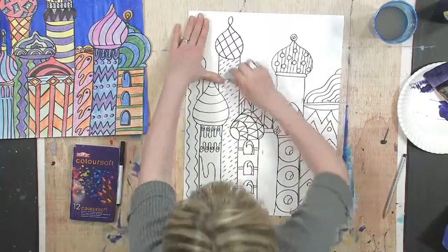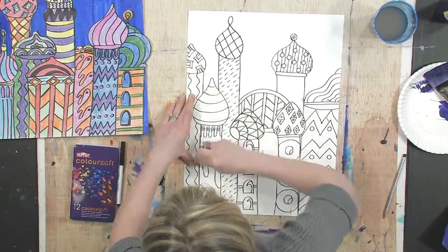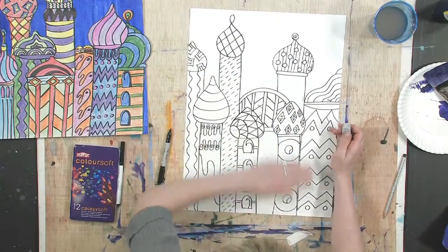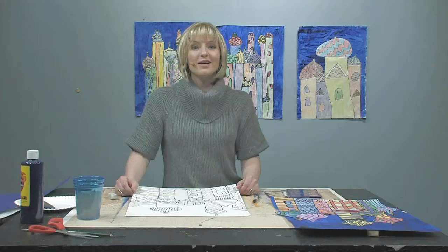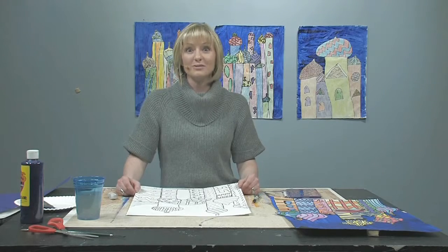Now it's time to think about color. You're going to see an image on your screen of the real St. Basil's Cathedral, and it is fantastic — it has so many different colors, it doesn't even look real. It looks edible to me!